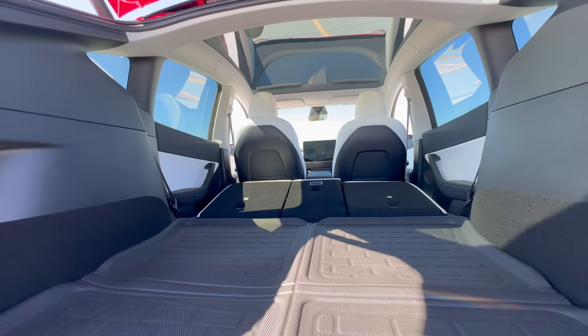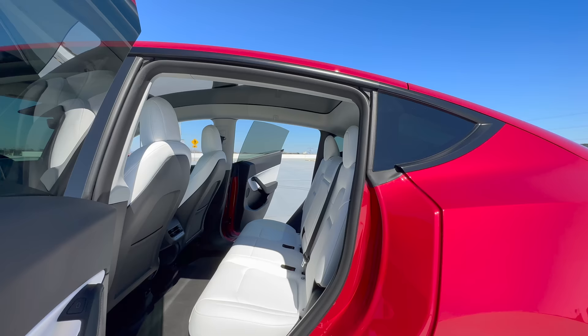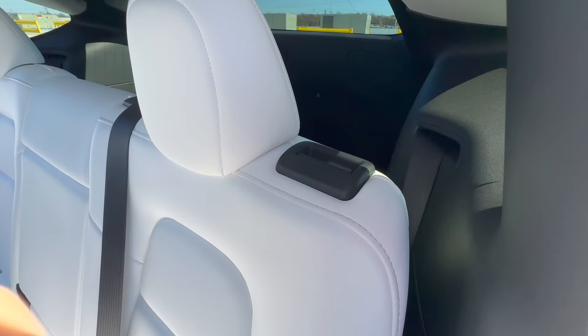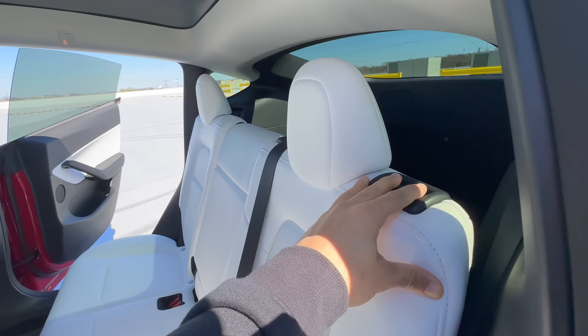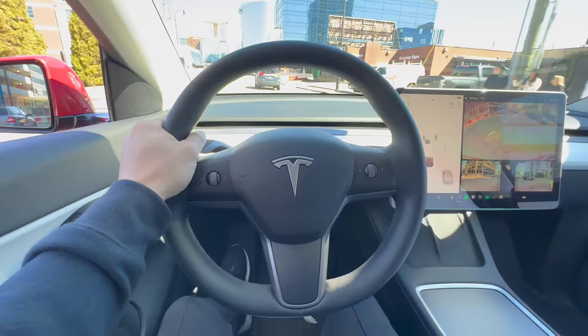You already know that the Model Y has a lot of space in the back — it can fit up to 7 passengers with the optional third row or 5 passengers with plenty of legroom and headroom. But did you know that you can adjust the angle of the rear seats to make them more comfortable? The Model Y's rear seats can be adjusted to 3 different positions: upright, normal, and relaxed. You can change them by pulling on the latch, then pushing or pulling the seat back to adjust it to your desired angle. The seat will lock into place when you release the latch. This feature is great for long road trips, chilling in your car, or reclining slightly for more back support.